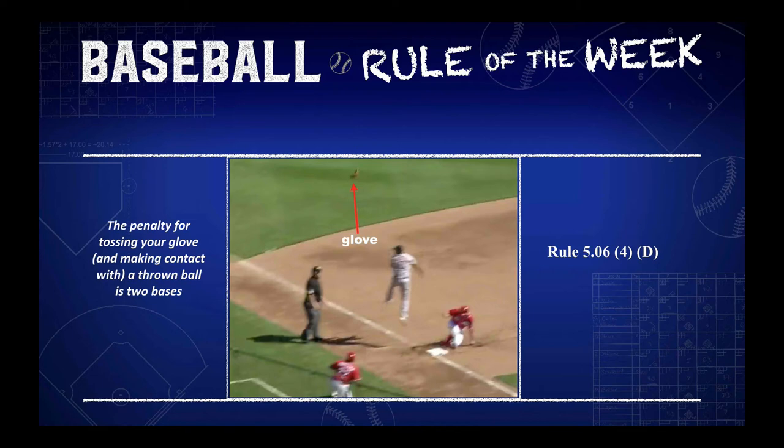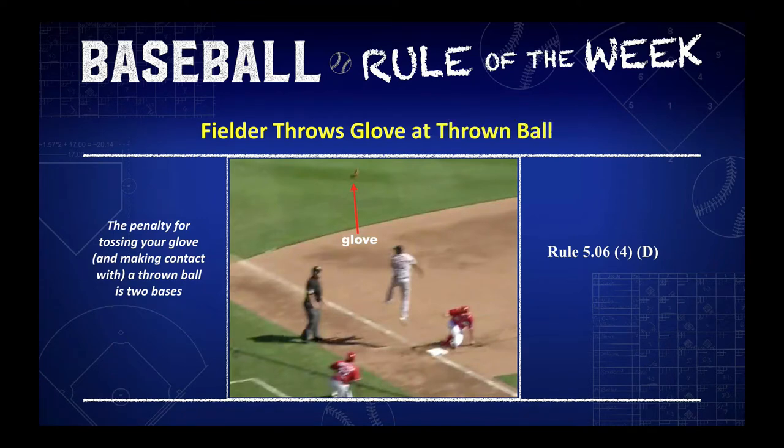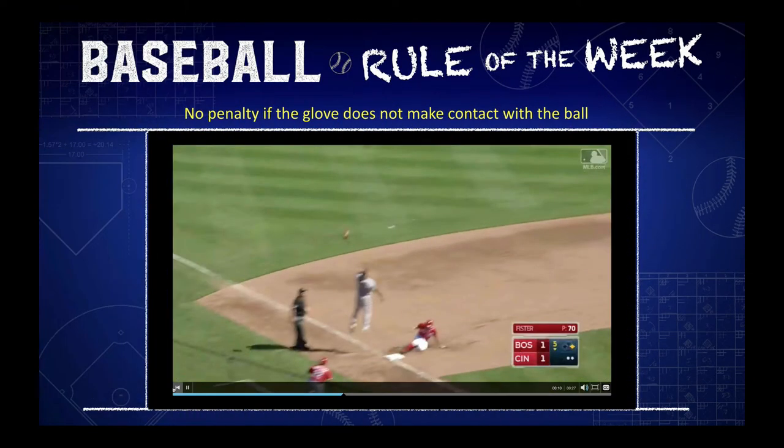Baseball Rules Academy presents Baseball Rule of the Week. A fielder throws his glove at a thrown ball. The penalty for tossing your glove and then making contact with a thrown ball is two bases. Let's take a look at this Major League game.